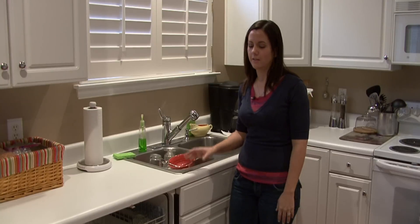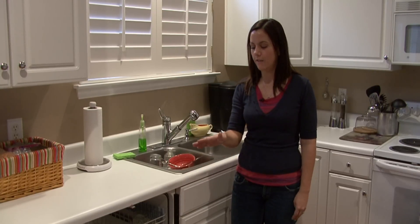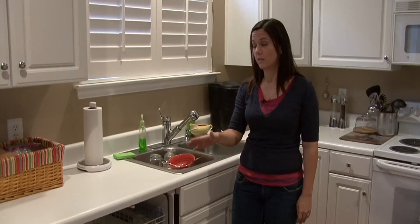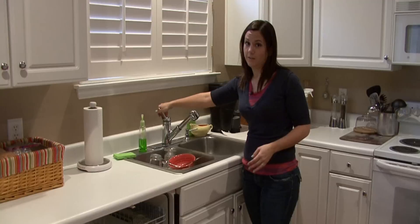That's not something you want clogging up your dishwasher because it's not a very cheap thing to have to fix, to call the plumber out to your house just because you didn't take the time to rinse your dishes first.